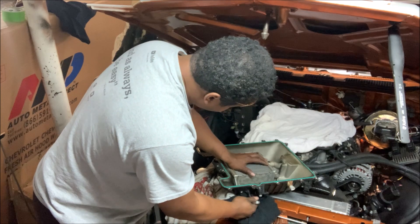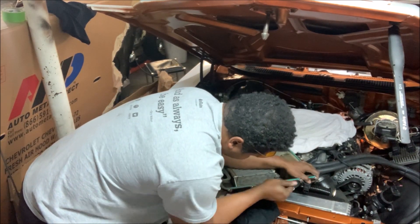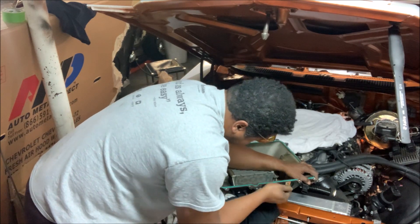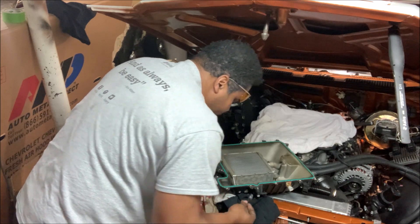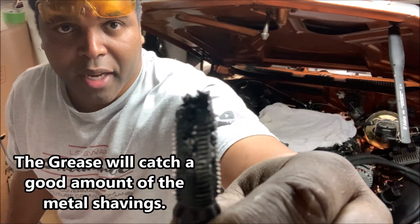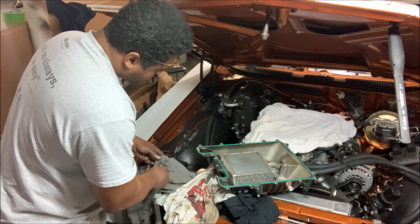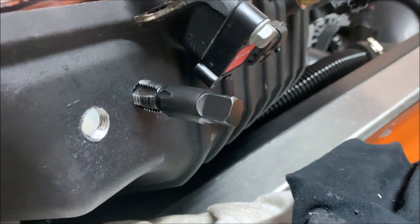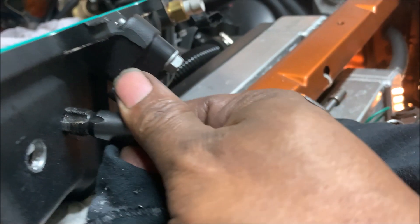Go forward, then back it out, then forward again. It's getting smoother — we're in. That's why you want the tap dipped in grease — see that? Less to fish out or blow out when you clean it. The tap is going all the way through the hole. Pull it out.